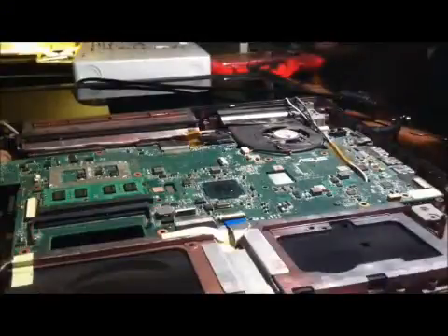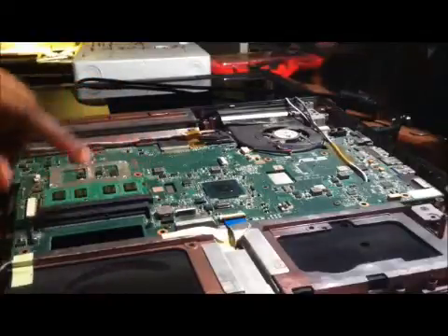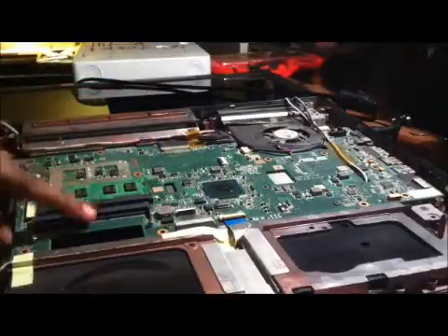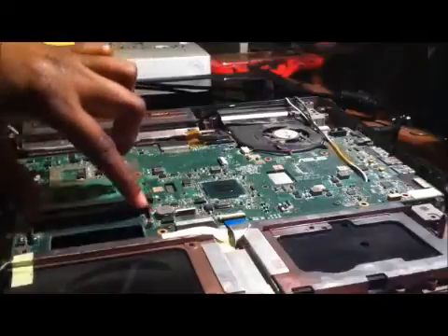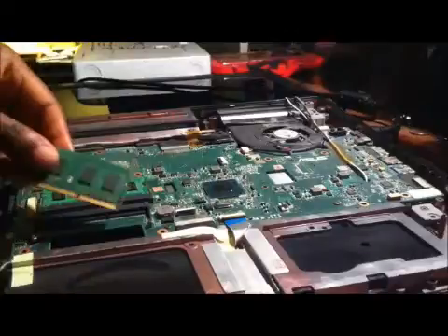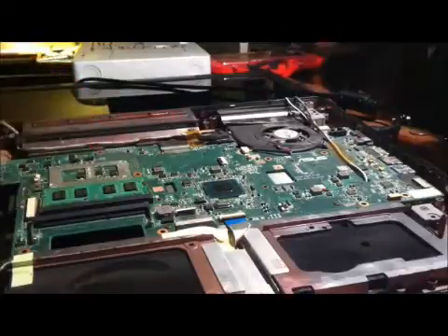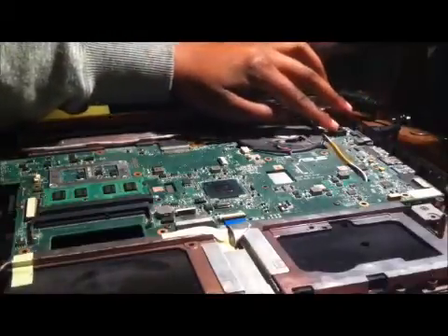So here we are again. I've taken the RAM from underneath the keyboard and moved it over here, and this other one I've taken out — this one was on this side — just to see if that makes a difference. So powering back on again.